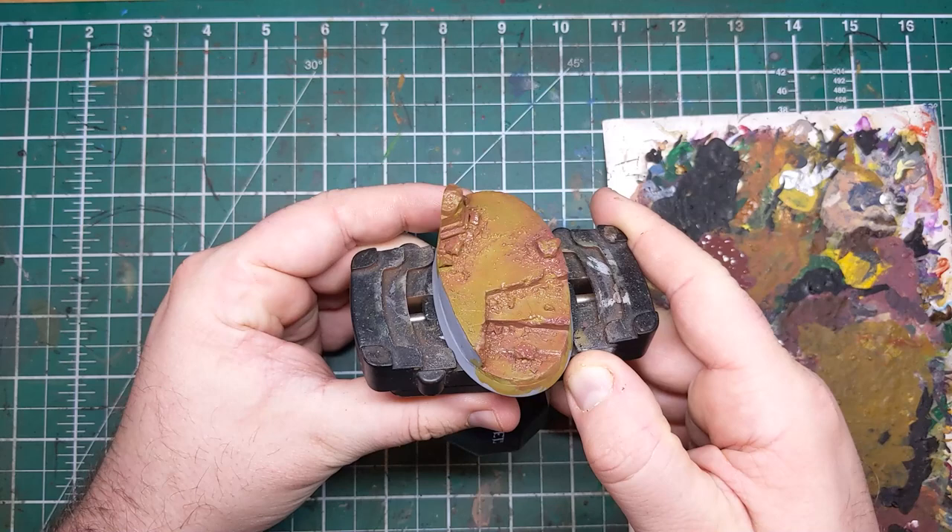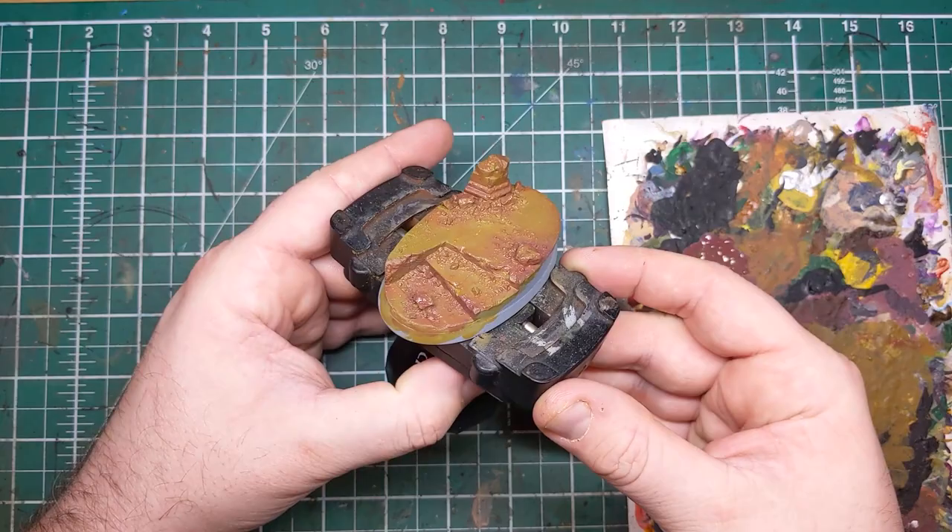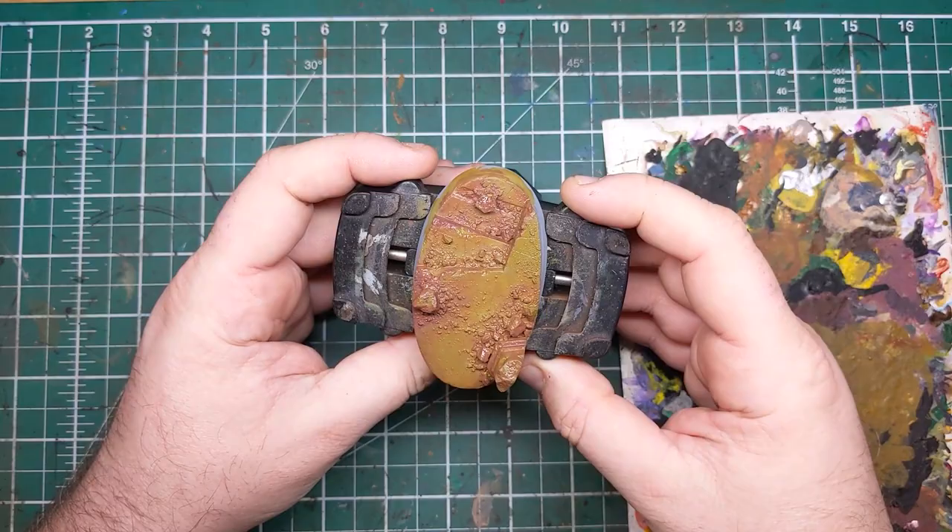Once the shadow tone has dried it should look something like this on your base. This allows us to get some of those really nice reddish-orange tones that you sometimes see in sandstone bricks.